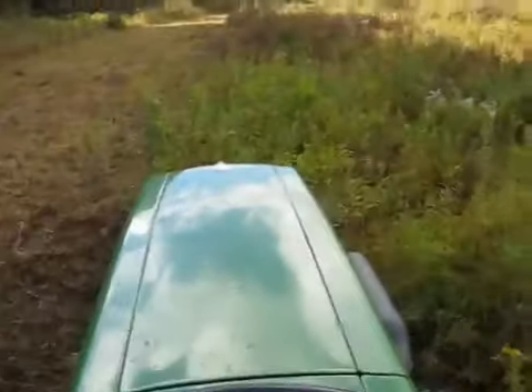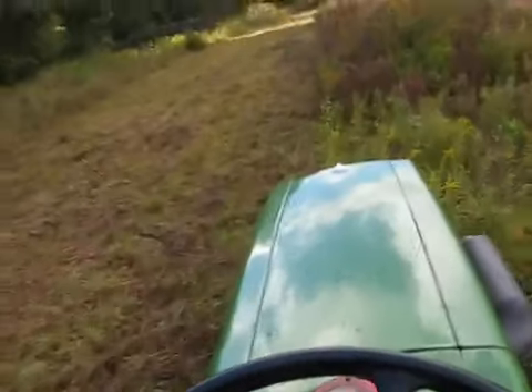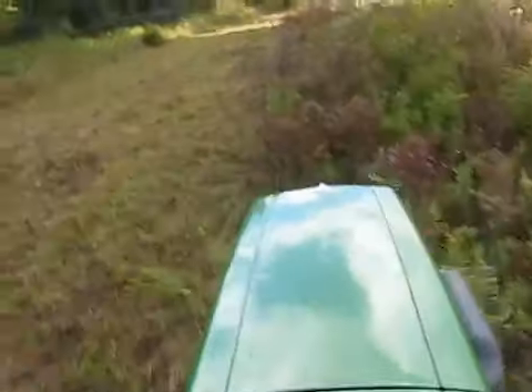You wouldn't think 16 horsepower is enough to do it, but apparently it is. Gotta give her some gas for this one.